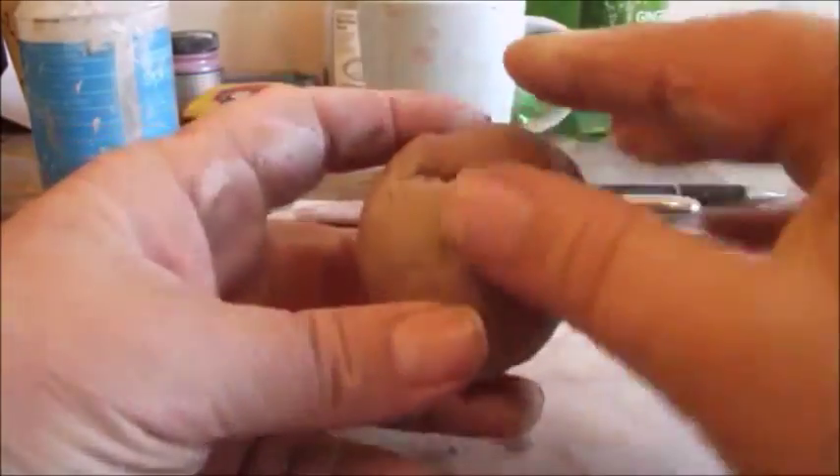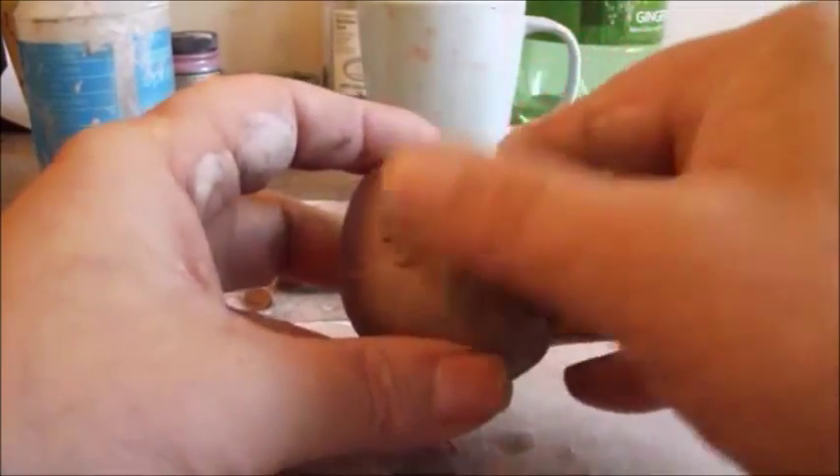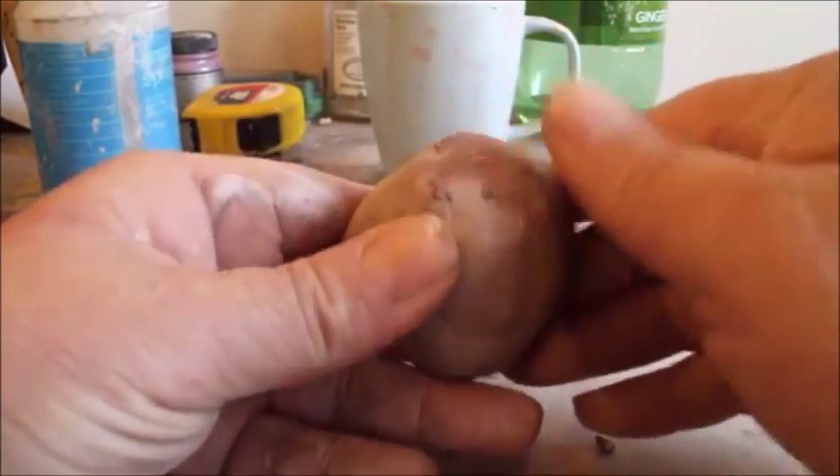And if there's any deep imperfections like these here, smooth them out with your thumb and kind of erase them like you might erase writing with a pencil eraser, and just smooth them in there.